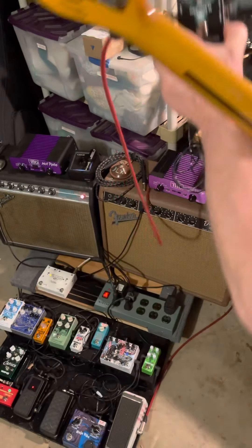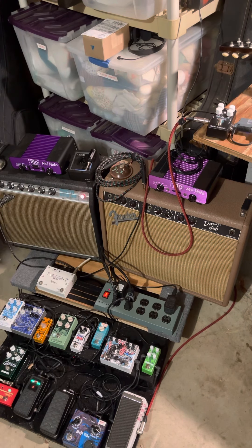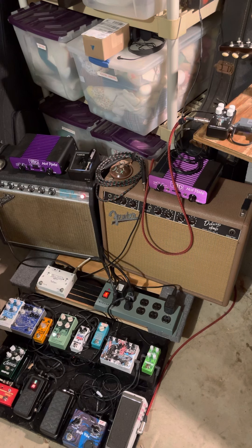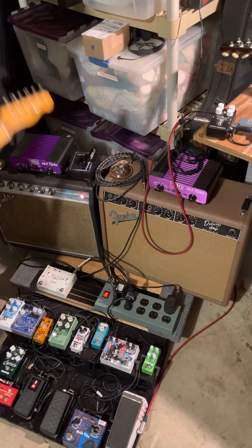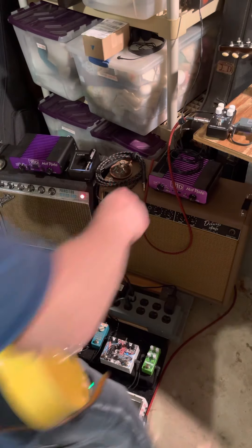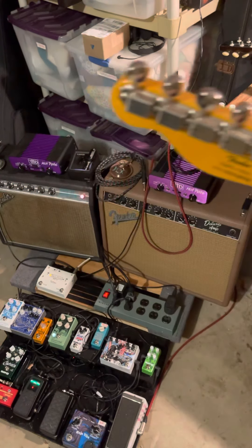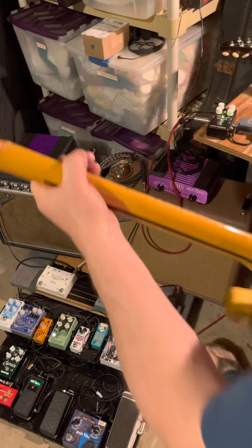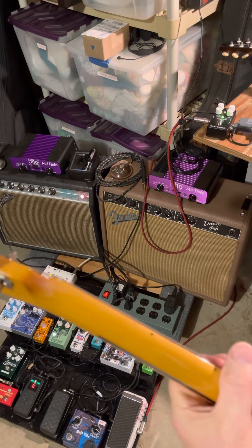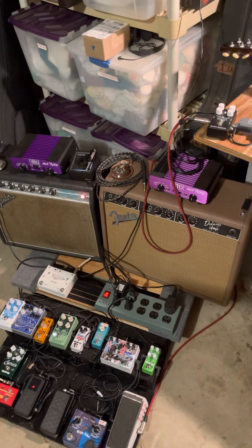It really gives a lot of control. Here's the real test: if I've got the amp reverb on and I hit a distortion, the distortion is before the reverb. It's like too much reverb for that sound. With the pedal, there's a lot more control over that. That's about the best I can do on that.